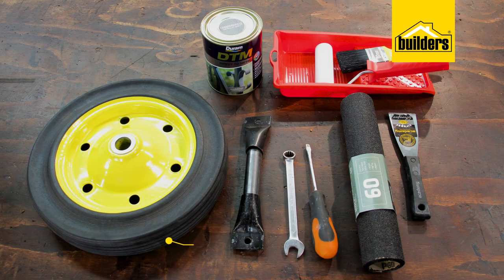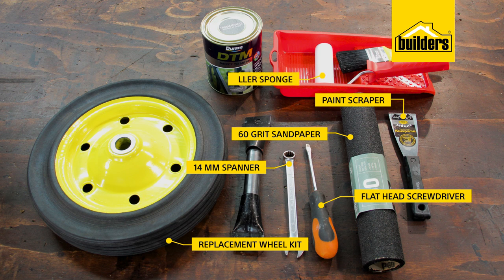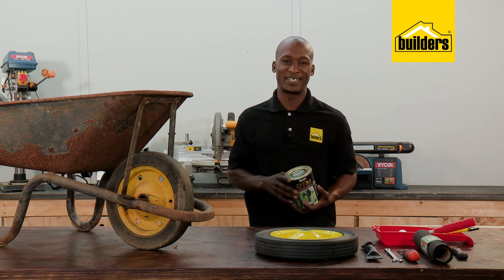What you will need: a replacement wheel kit, a few basic tools — in this case a 14mm spanner and a large flathead screwdriver — 60 grit sandpaper, a paint scraper, a roller sponge and a paintbrush. I'm also going to be using Durham DTM direct to metal paint.